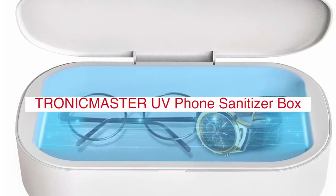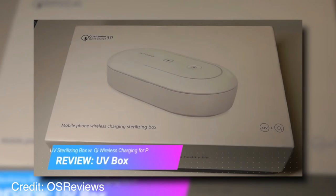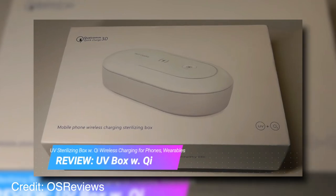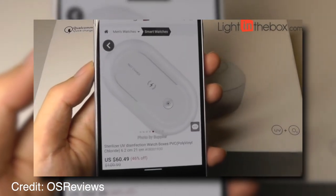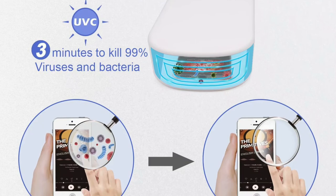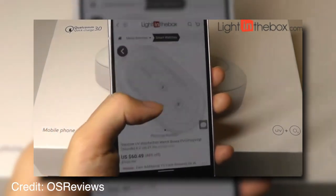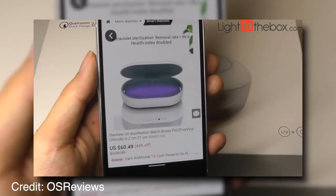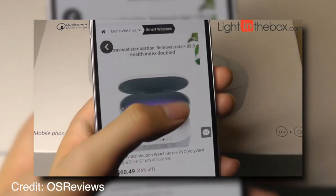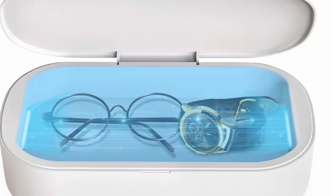The Tronic Master UV Phone Sanitizer Box is a unique patented device that sanitizes and purifies your home and office environment. It's the first of its kind to offer true germicidal efficacy for mobile devices such as smartphones, tablets, laptops, and other electronic gadgets. The Tronic Master UV Phone Sanitizer Box utilizes an industry-leading ultraviolet light technology to kill 99% of all bacteria on your personal electronics such as keyboards, mousepads, and more. It's uniquely designed to produce germicidal ultraviolet UV light, commonly known as the vacuum cleaner of the air. The box's patented energy-efficient design delivers effective germicidal UV light that sanitizes all surfaces in close proximity to your electronic devices.